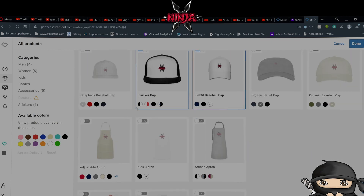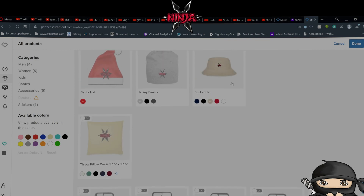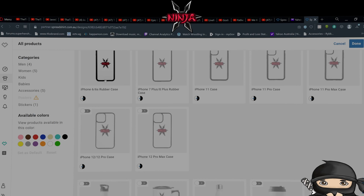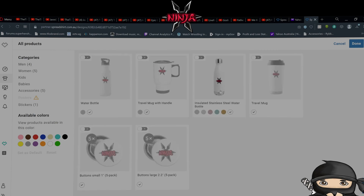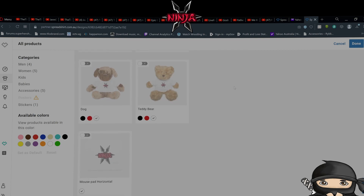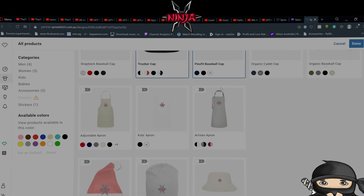There are also lunch bags, gym bags. I've got the trucker cap and flexi-fit baseball. You can get baseball, snapback, organic cadet, and organic baseball. You can get designs on an apron, a beanie, a jersey beanie, bucket hat, or a Santa hat for the holiday season — wear a Santa hat with my logo. Throw pillows, phone cases — note they don't have iPhone 13 or 14 yet, the highest is the iPhone 12 Pro Max. Water bottles, travel mugs, insulated, two different types of travel mugs. Buttons, dog bandana, normal bandana, plushies — teddy bear and dog plushies — mouse pads, magnets, stickers, and bumper stickers.